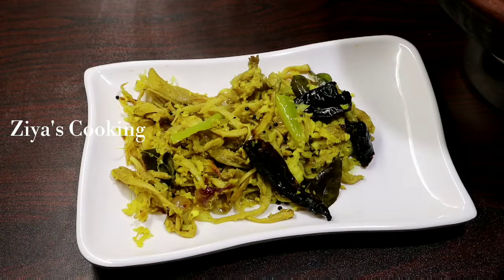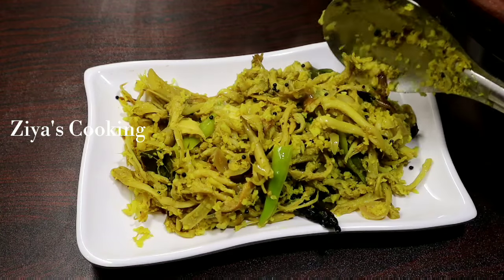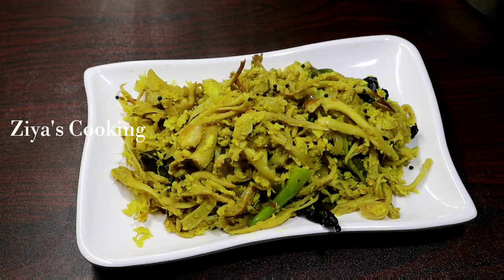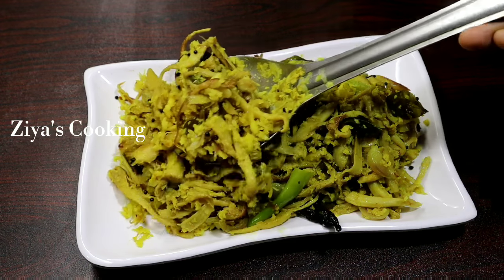Hi friends, today we are going to eat with the chapati. I hope it will be tasty and healthy. Please like and comment if you enjoy this, and subscribe. Then we will be ready.